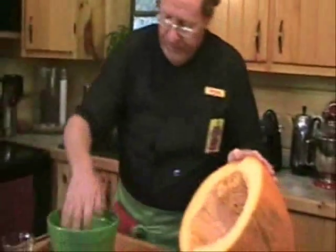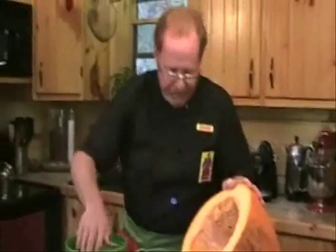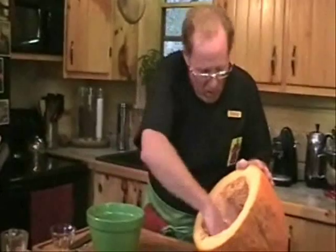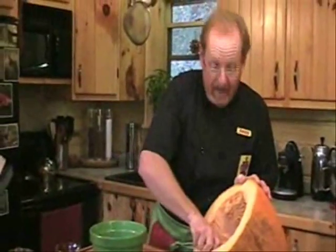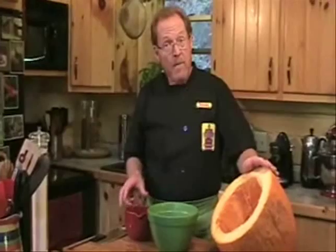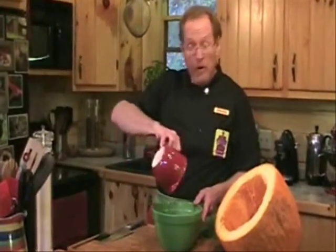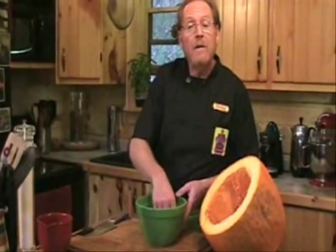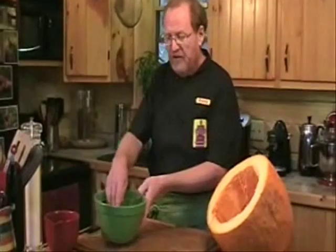The next thing you want to do is continue removing the seeds from this beautiful pumpkin. Not hard to do — just reach right in there with your hands and kind of pull them out. If you're gentle, you can get most of the seeds out without getting any of the pumpkin hair inside of the squash. We've now removed all the seeds. Now we want to rinse them, so put some water in your bowl and simply rinse your seeds to get off the little bits of pumpkin.